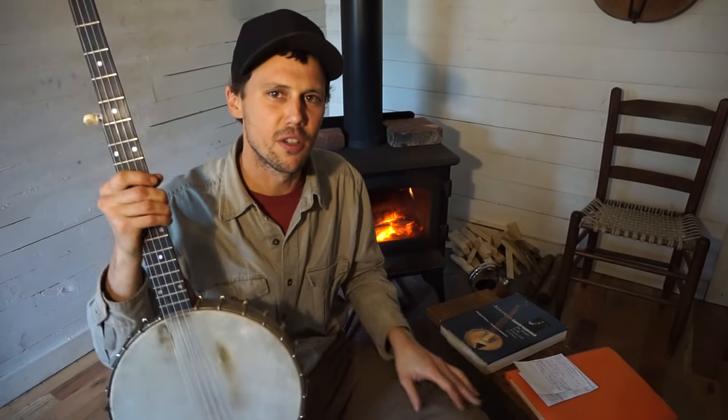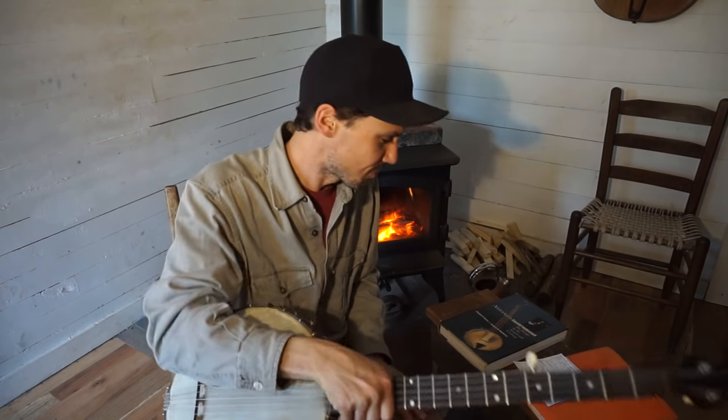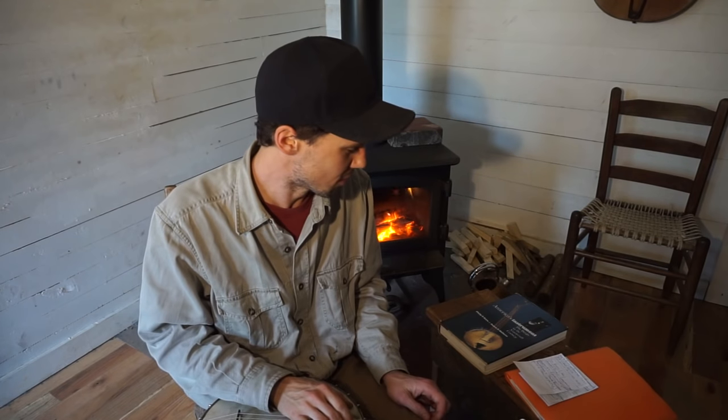Hey guys, I thought that would be a great introduction to get us in the mood for some early banjo history. I don't have a whole lot of time with y'all, so I'm gonna jump right into it. I'm just gonna use basic sources for this.